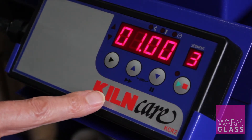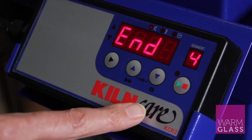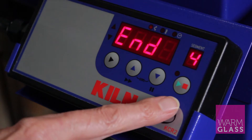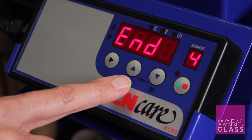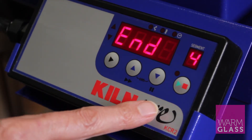Here in the studio, that's where we end the program. Press the forward button and it just says 'end' — that's the end of the segments. In some programs you might want to add a slower anneal; here we only go to the annealing time and then allow the kiln to cool.